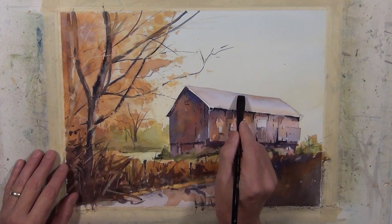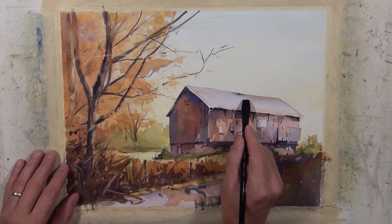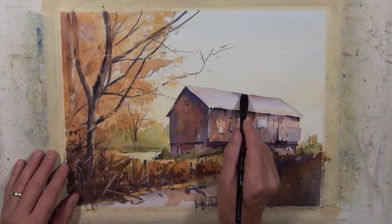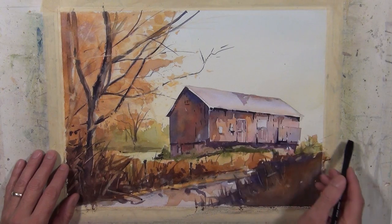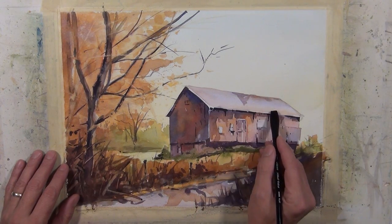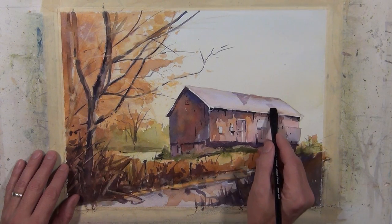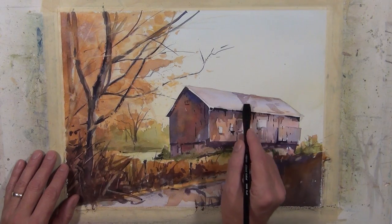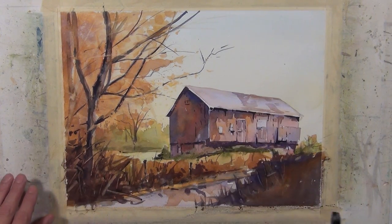Now I'm going to take my half-inch flat brush with a light middle value wash and break up that shape a little bit. I'm making some brush marks that follow the angle of the rooftop — that just helps contour that surface and further defines for the eye what's going on there. Just enough to break that shape up a little bit and give the suggestion of the direction of that rooftop.